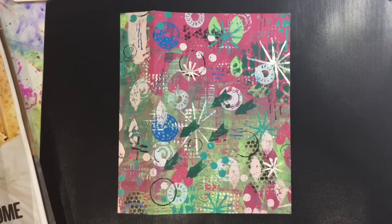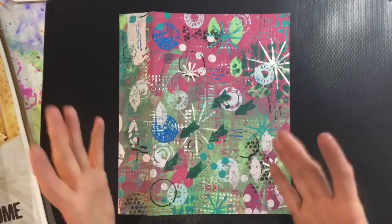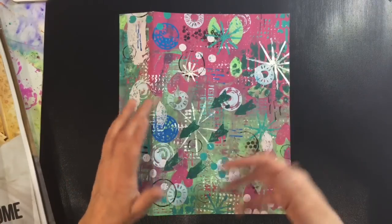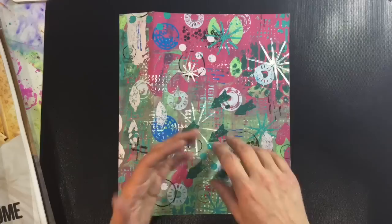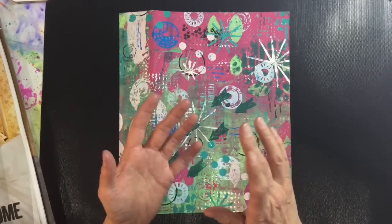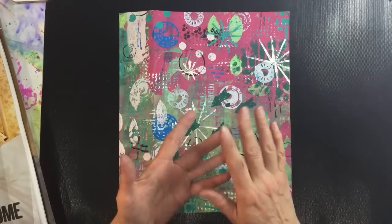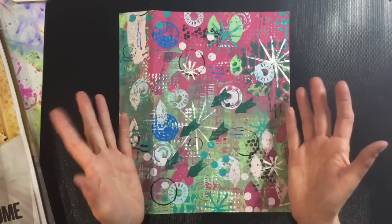Hi everyone! I want to work on my junk journal for Art Journal Prompts. I put a video up last week where I said I'd be working on a junk journal where we'd put magazine images and store them in various signatures - a signature for focal images, a separate signature for backgrounds, a separate pocket for embellishments, and then a separate signature for quotes and inspirational words and that kind of thing.